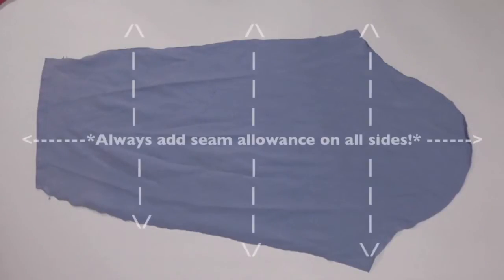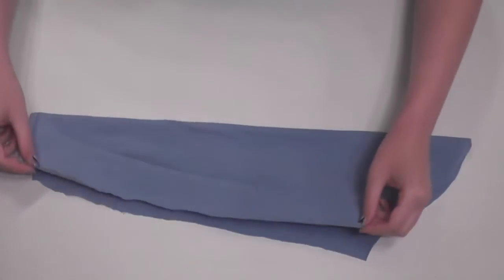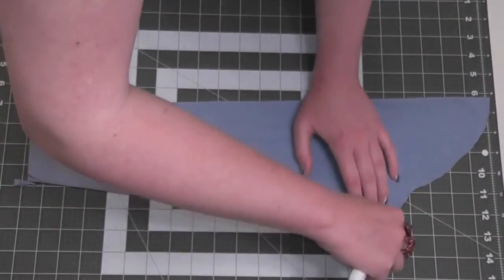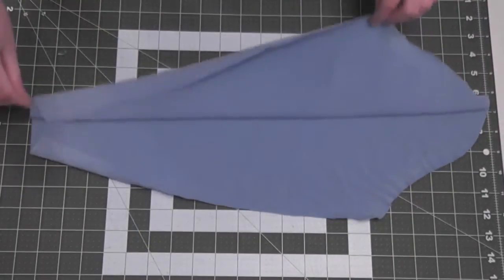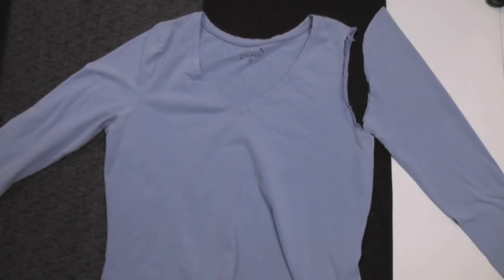Always remember that whenever you use a sleeve you cut from another shirt as a pattern, you need to cut out your new sleeves with plenty of extra seam allowance on all sides. Before using it as a pattern, you'll want to neaten up the sleeve a bit by folding it in half and trimming the edges so that everything is super neat and symmetrical. I used a rotary cutter, but you can definitely use scissors too.